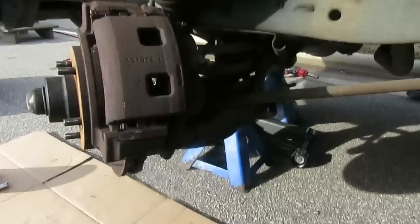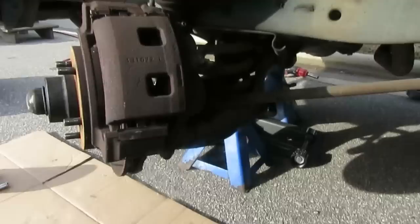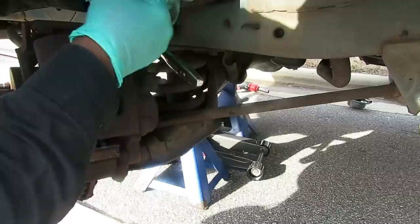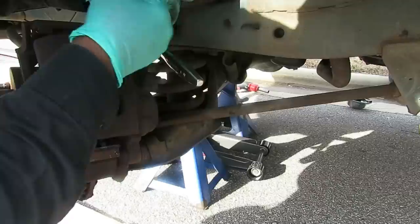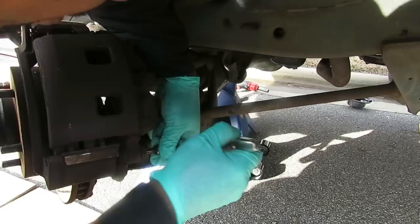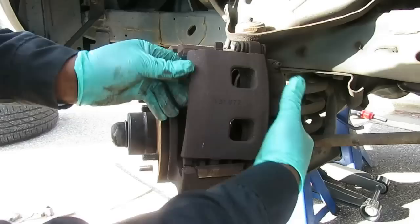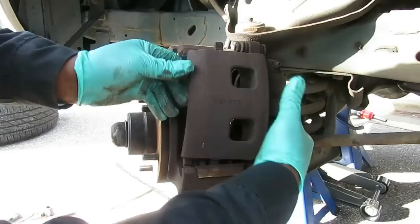To take the caliper off, you've got two Torx bolts in the back — a T47 Torx with a 3/8-inch drive ratchet. Make sure the Torx socket is firmly in there because Torx sockets are easily stripped. Take your time and loosen them up. With both bolts out, just walk the caliper off. This is a good time to check your caliper slides — you should be able to move them freely by hand, because if you can't your brakes will heat up and mess up your rotors.